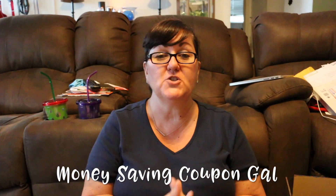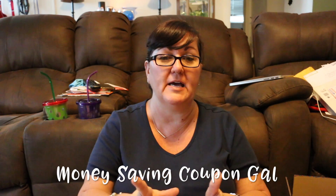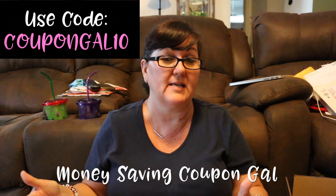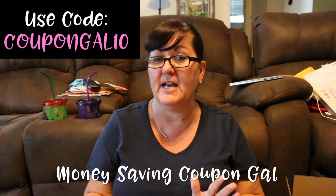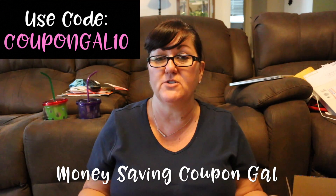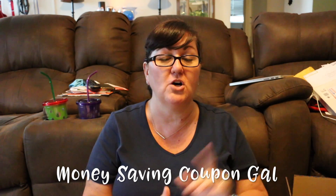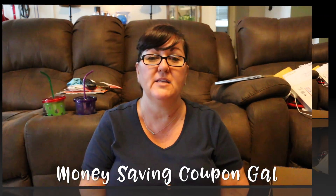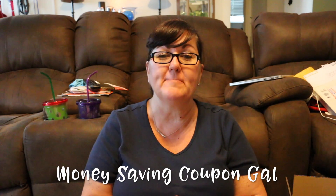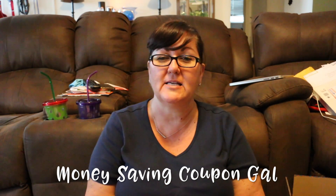If you're interested in getting a subscription to FabFit and Fun or trying out a box, they did give me a code for everyone to use. I will put it in the description — you'll get the same box as I get but for $10 cheaper, so instead of $49.99 you'll get it for $39.95. Almost $253 worth of product in the box — well worth it. If you're interested, click the link and use the discount code in the description. Thanks everyone for watching — please click like and subscribe, share my videos with your friends, family, and co-workers. I'm trying to build my channel, and I appreciate any support. Thank you and until next time, bye everyone!